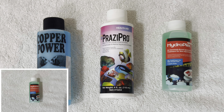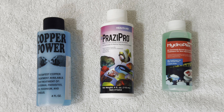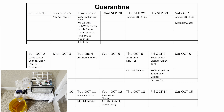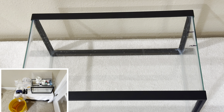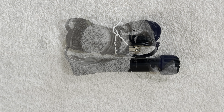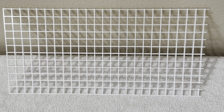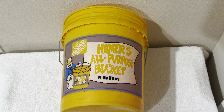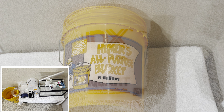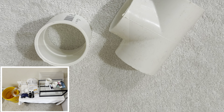I use Hydroplex, Copper Power, and Prazipro. The basic quarantine setup that I use is a quarantine chart, a five-and-a-half-gallon Acrion glass tank, Acrion preset heater, Tetra Whisper air pump with tubing and air stone, egg crate covered — no light needed for fish — five-gallon wastewater bucket only, one-quart bucket, two-quart containers. These items are only used for quarantine; I put them away until needed again.